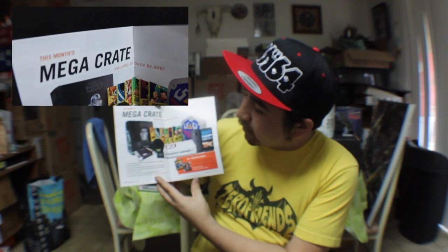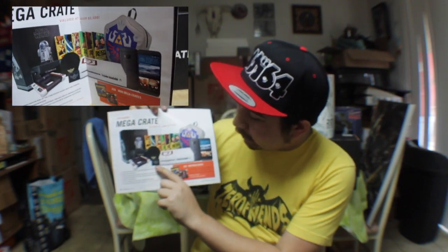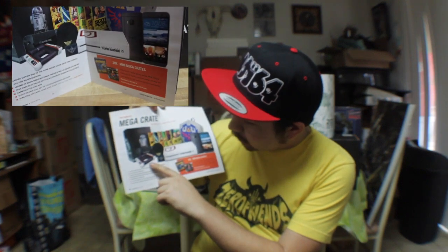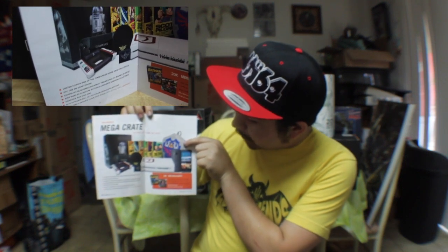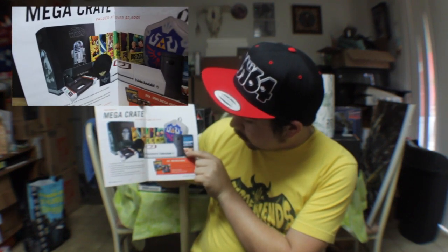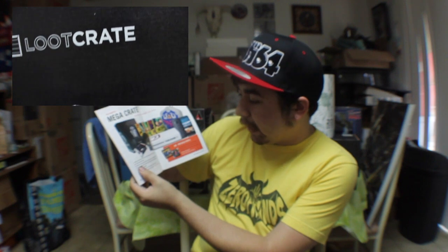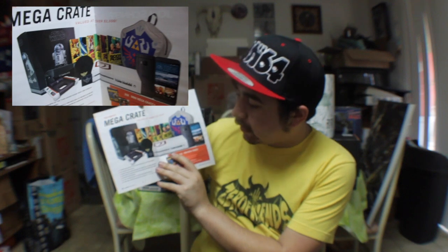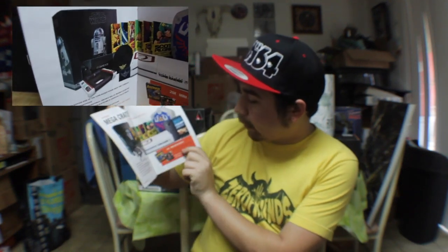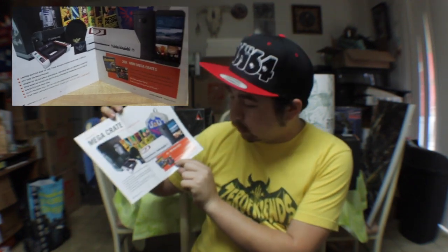We have this awesome Mega Crate, which is the Sideshow Collectibles R2-D2, which is very cool — I was able to see that at Comic-Con. Also a Triforce wallet, a Triforce beanie, what looks like a Star Trek Command Center seat, a Link's shield backpack, the HTC One M9 smartphone, as well as the special Tomb Raider-themed Xbox One. And then we got 20 mini crates, which are mini bat signals or Justice League Superman 3D puzzles. So that's very cool.